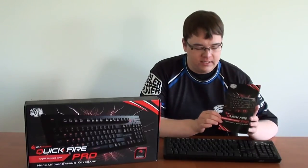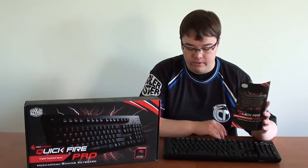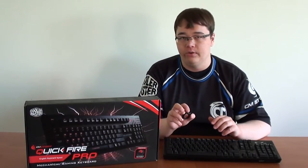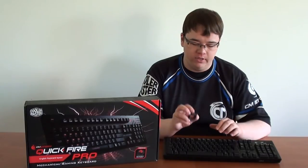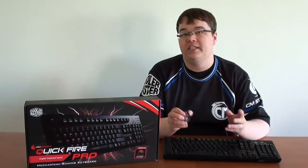First off, you get this nice little quick start guide that will show you how to use all of your function, media and LED backlight controls situated at the top of the keyboard. In addition to that, you get this very useful little tool that will help you pop out your keys, for example when you want to clean your keyboard or you simply want to change the keys.